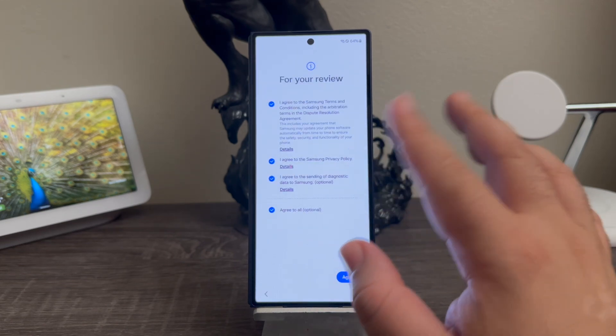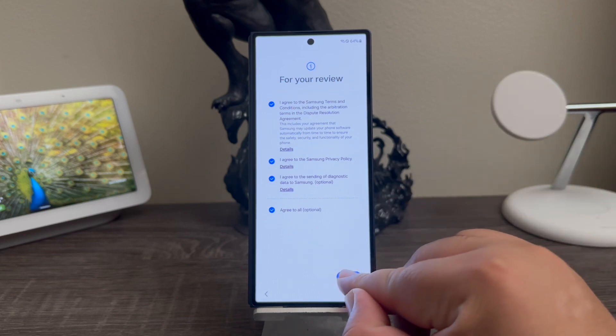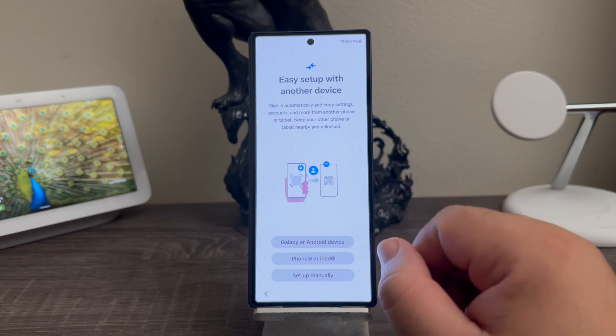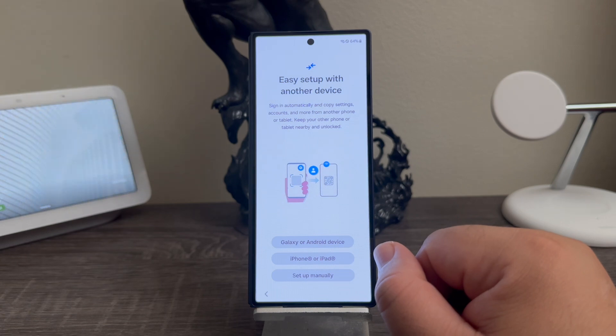Here we have 'for your review,' so you can go ahead and agree to everything if you like, then tap agree. Here it says easy setup with another device — sign in automatically and copy settings, accounts, and more from another phone or tablet.